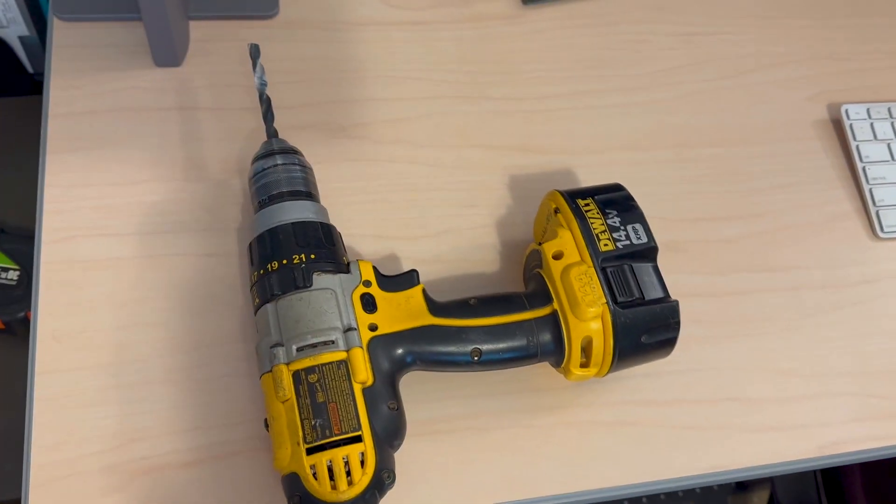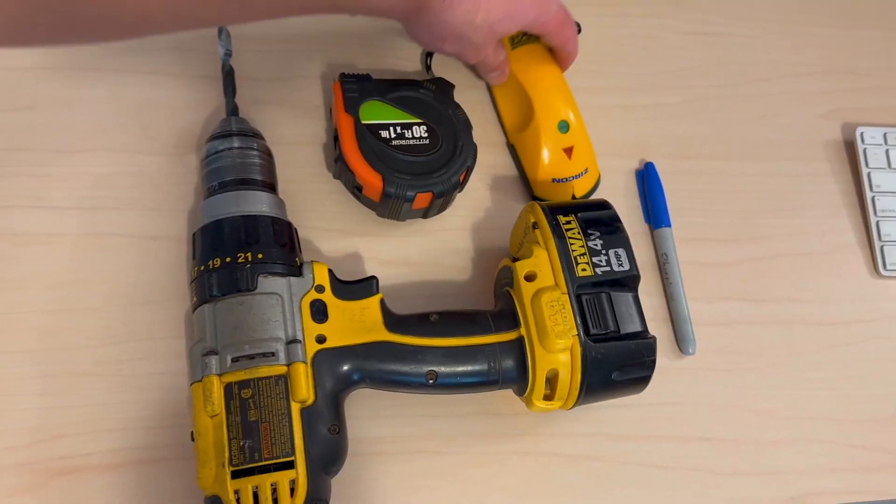Now let's gather some required tools. You'll need a power drill with a 3/8-inch drill bit, a measuring tape, a Sharpie, and a stud finder.